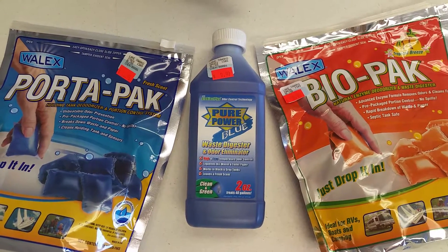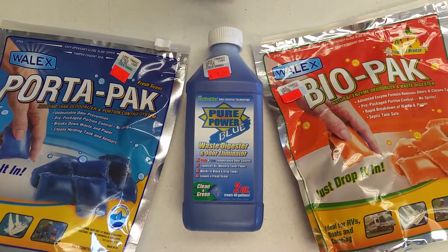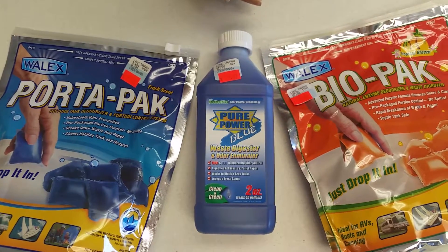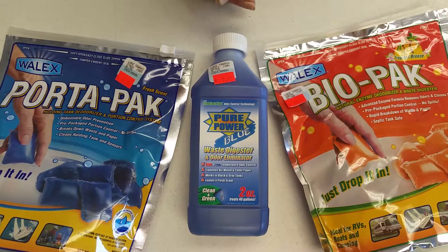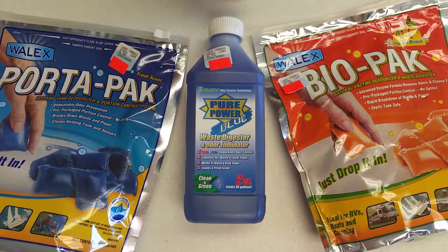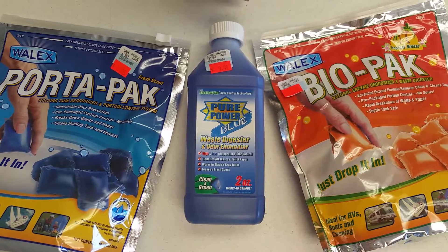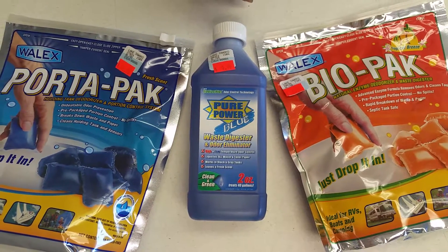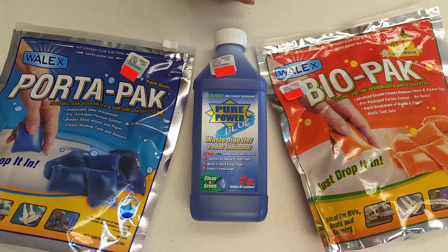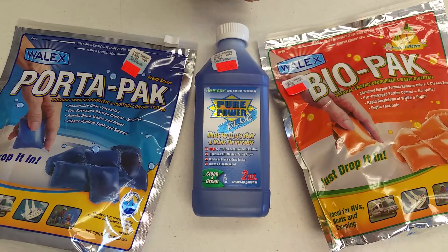Black Tank Chemicals. The purpose of black tank chemicals is to break down the toilet paper and the waste that goes from the toilet into the black tank. They also help keep the smell down. Even though the tank is vented, you still would have a backflow of smell every time you use the toilet. This also helps keep the black tank easier to clean out, although routine maintenance is desired to prevent stoppages.